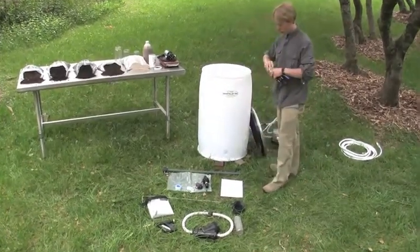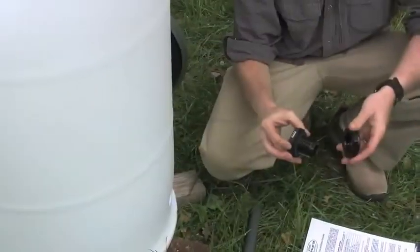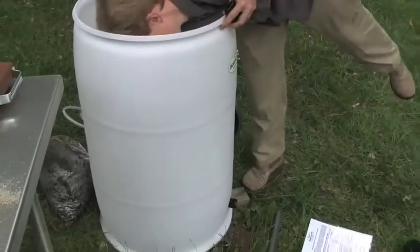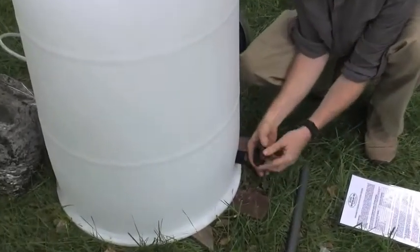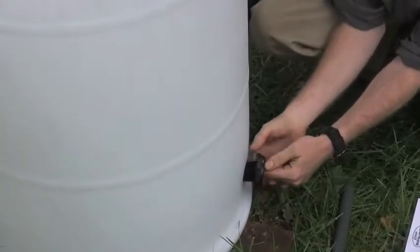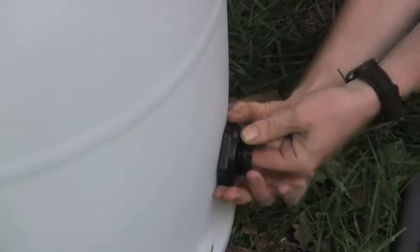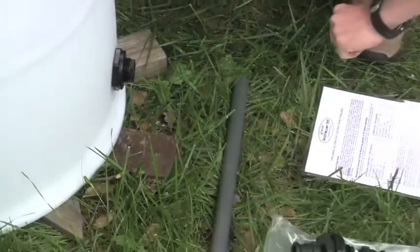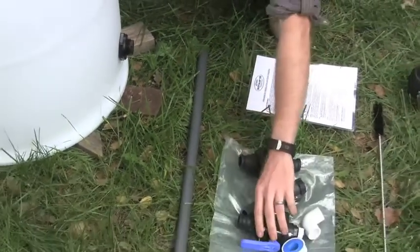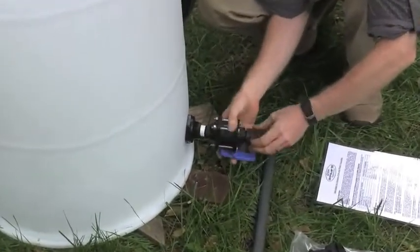We'll start from the bottom of the brewer. Insert the first bulkhead adapter into the barrel from the backside. You're going to put the rubber gasket on the inside of the barrel, and the brittle hard plastic gasket goes on the outside. These fittings thread in reverse direction, and you can just attach the fittings hand tight. Next we'll attach the ball valve by threading that into the bulkhead adapter.